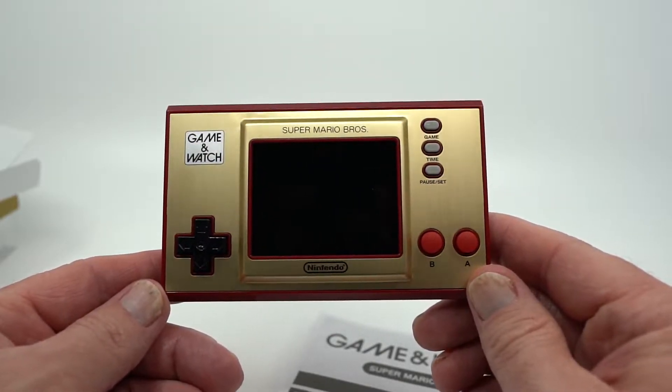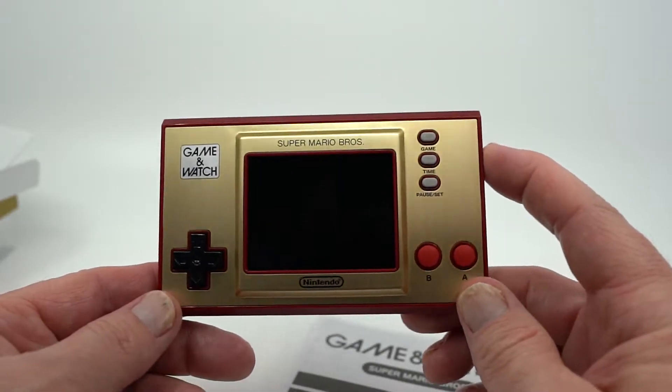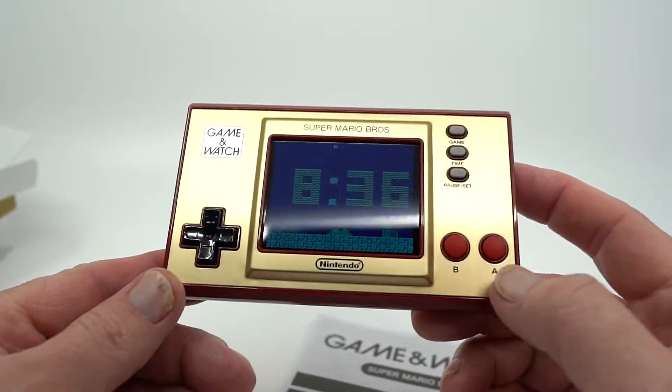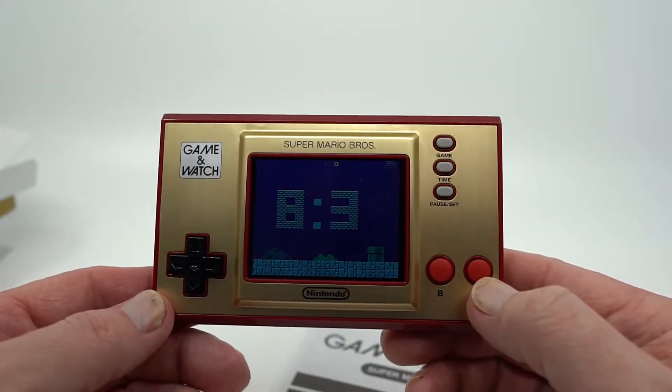Now, there are a few downsides to this. One: this thing doesn't really want to stay on all the time. If I go and power it on so you can see the screen — you can see it's got kind of like a nighttime theme thing going on.